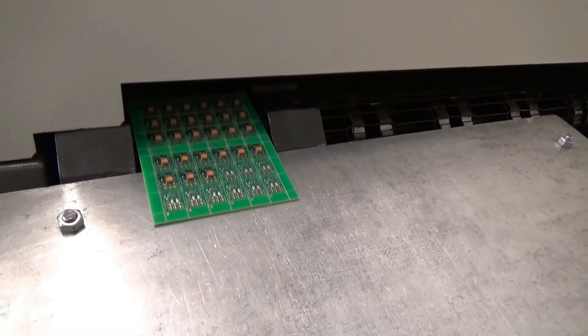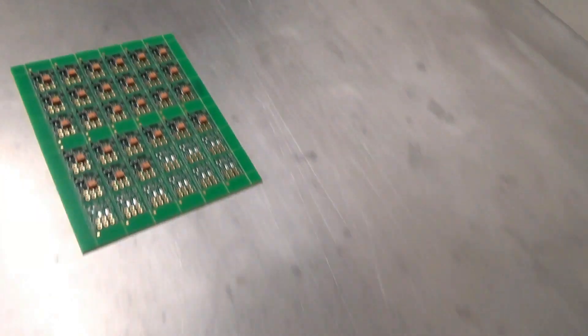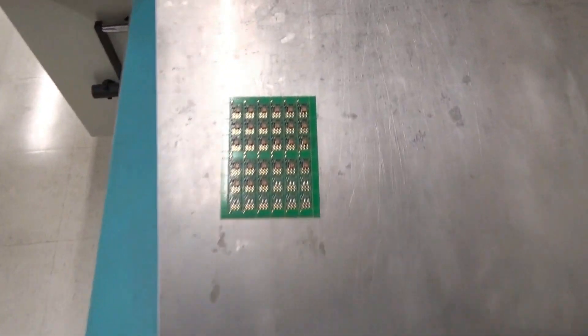They come out the other end here. Here comes one now being burst out of the oven. There it is. Here we are.